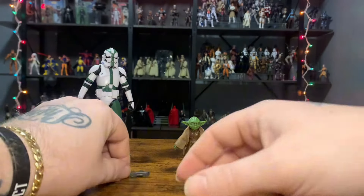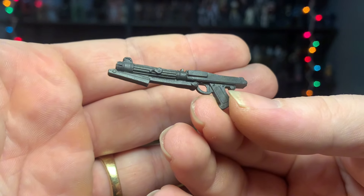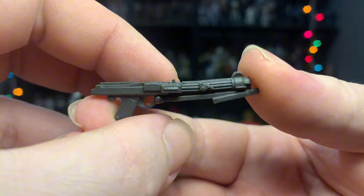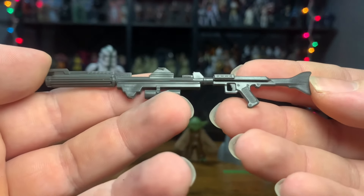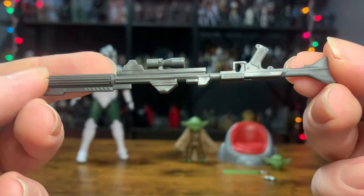I'm going to open it up and we'll get a closer look. As always, we'll start off with accessories. Pretty typical — we have the DC-15 carbine right here, cast in gray plastic. We've seen this before in the line, so I'm not going to spend too much time on it. I also have the DC-15 rifle, also cast in gray plastic.